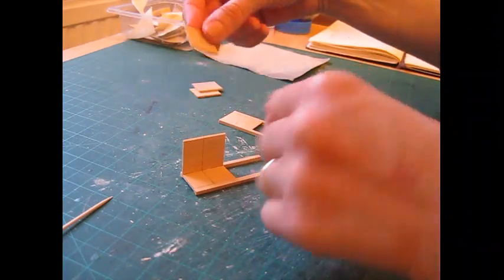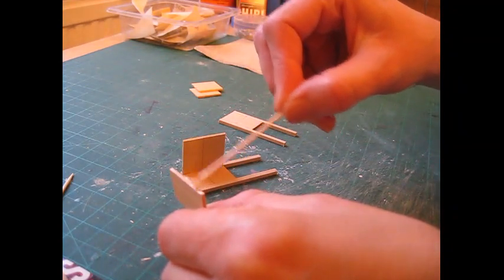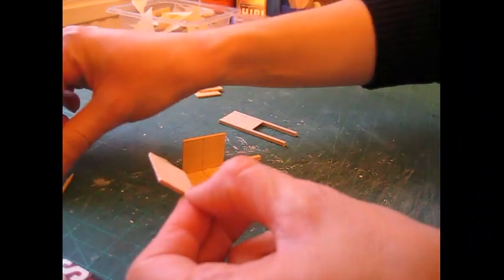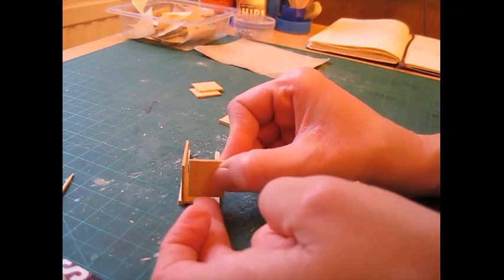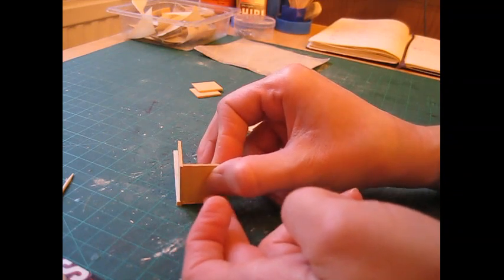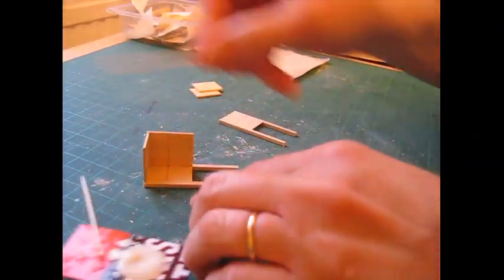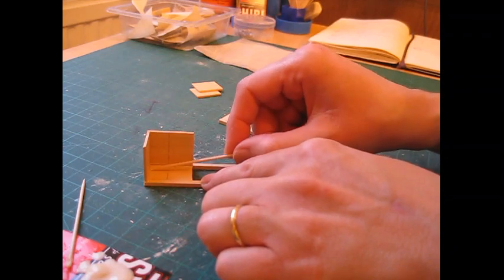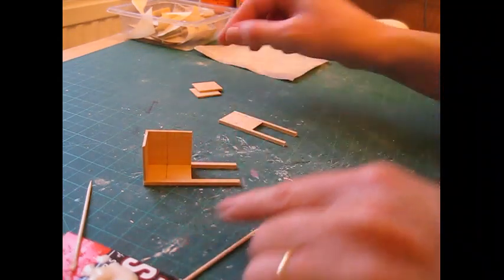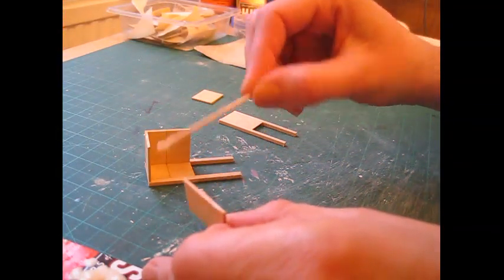Bring in the top piece — those three pieces are the same — and apply glue to one long and one short edge. Pop that into place so it's sitting on the inside edge of those joined pieces and you've got a nice flush top. Press those together and get rid of the excess glue. Bring in the second of those pieces and apply glue to one long and one short edge.